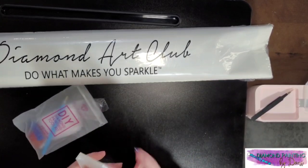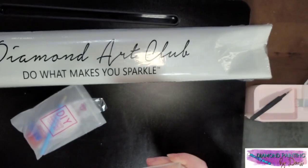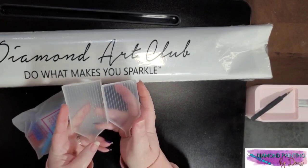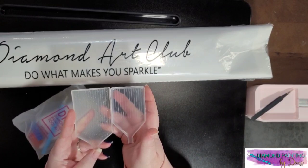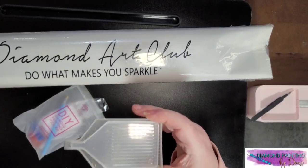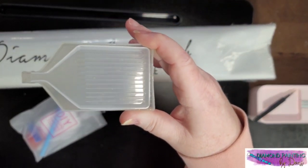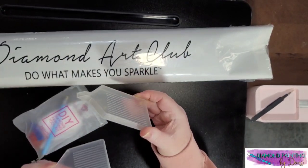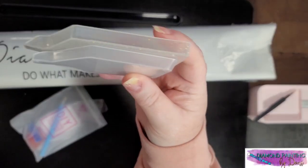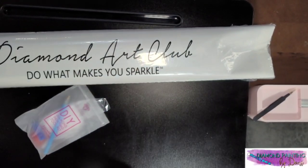I pulled the tray out because I needed to use it. This is the tray from the new toolkit — as you can see it's sparkly. I lost the stopper already. Here are the tray comparisons: as you can see the new one is bigger, it's got higher sides, and you can actually fit the old one inside of it. That's quite a bit of a difference — I do like these new trays.